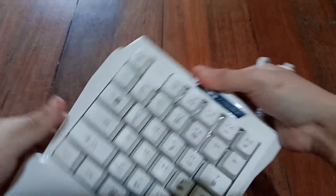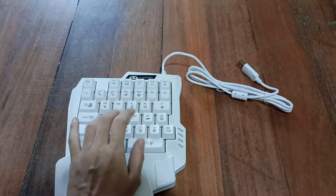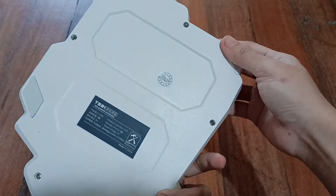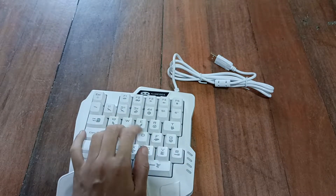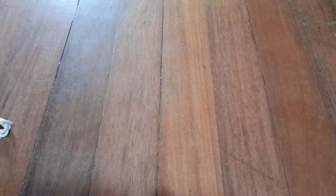A white color. There's nothing else in the box. Mage G keyboard, in color white. Okay, next.